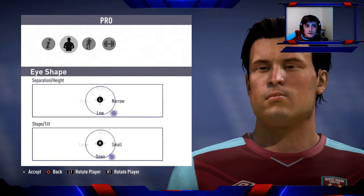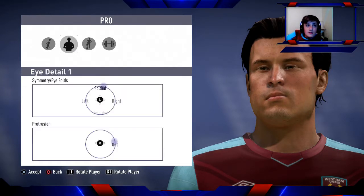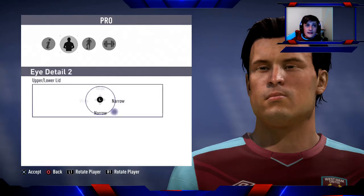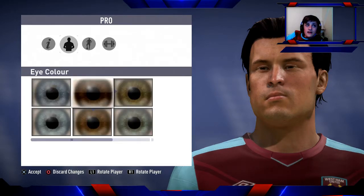For eyes — eye shape: bottom right, between low and narrow for separation/height. Shape and tilt is also bottom right, between down and small. Eye detail — symmetry/eye fold is top (folded), protrusion is full out. Eye detail two — upper/lower lid is bottom right between narrow and narrow. Eye colour: dark brown.